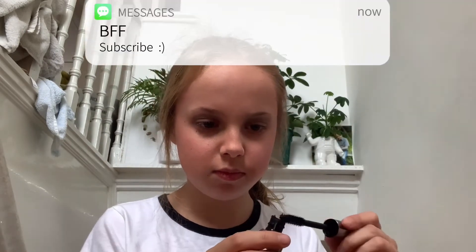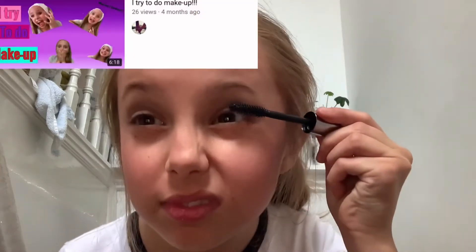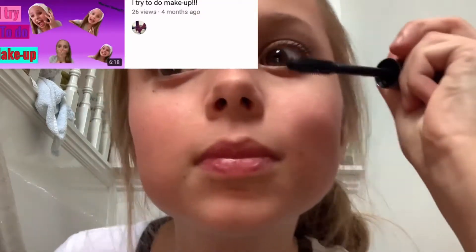Now we're going to be using the mascara on my eyelashes. Funny story — if you've been on my channel for a while, you'll know I did a video where I tried makeup for the first time, and it didn't go well with the mascara; it just went everywhere. Fingers crossed this will work, and if I make any mistakes I'll just blend it in later.